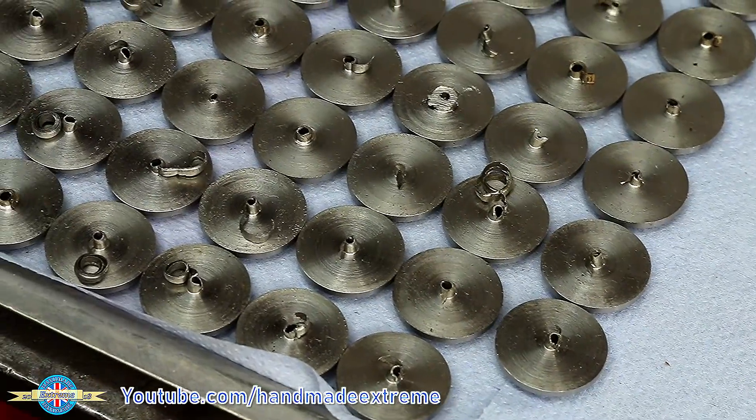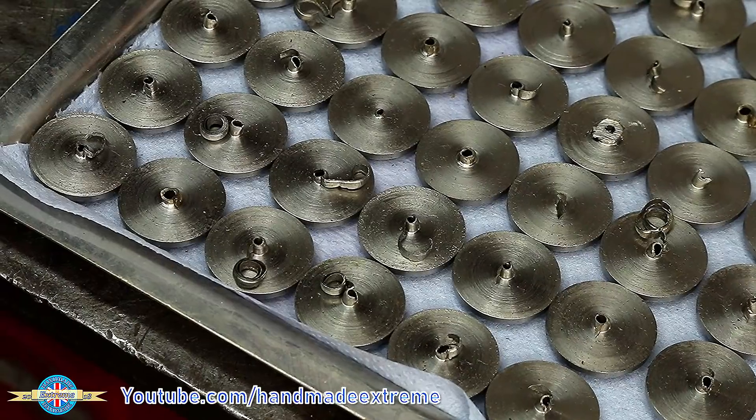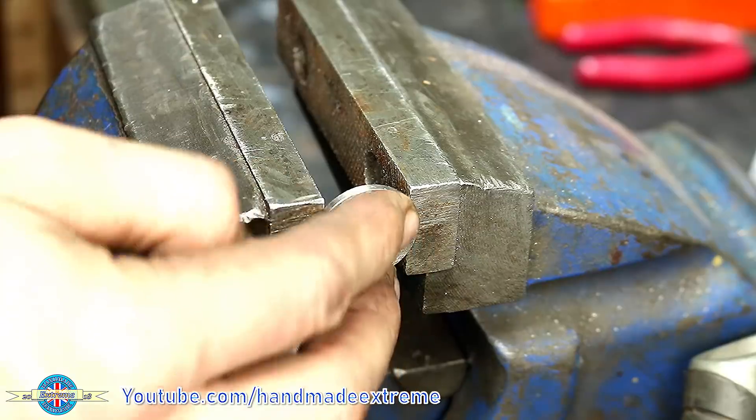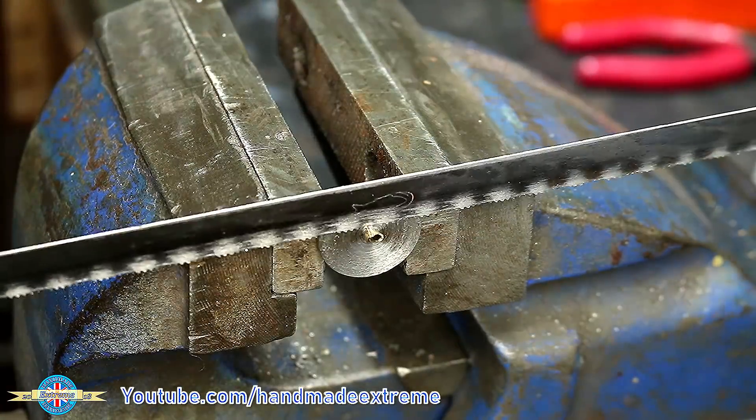Once they're parted off you end up with this little nubbin left on the end, so to get rid of that I just pop them in the vise and knock it off with a hacksaw. Otherwise it's really hard on the facing tool and damages it very rapidly.